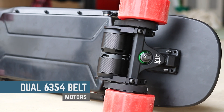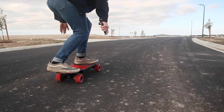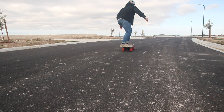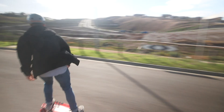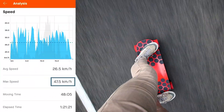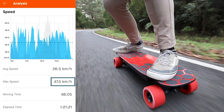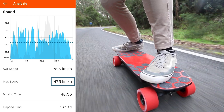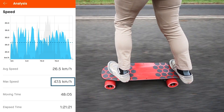The BKB electric skateboard has dual 6354 motors which are incredibly powerful. You need to be a really experienced rider to go from standstill to full acceleration without falling off the back. It has a sharp low-end curve which helps you take off fast and get up to cruising speed in no time, and from there it's a more gradual climb to the top speed. In my tests I managed to hit a top speed of 29.5 miles per hour, which is 47.5 kilometres per hour — a tad over what the specs say on their website.